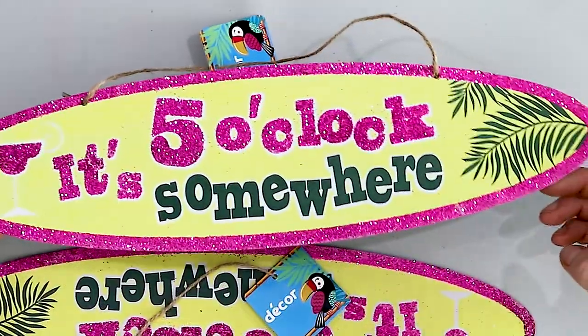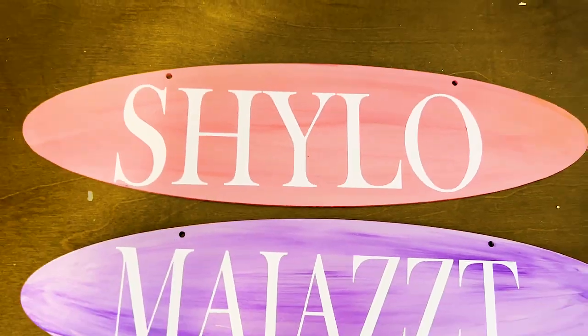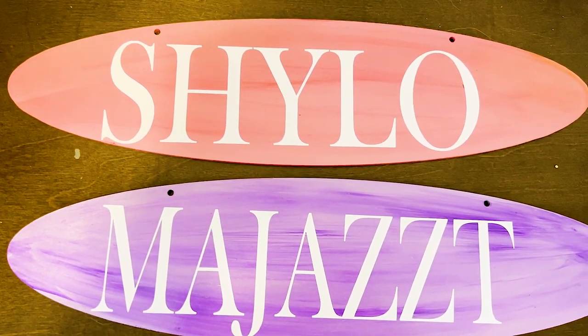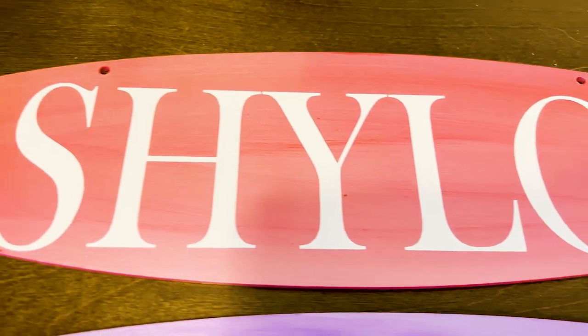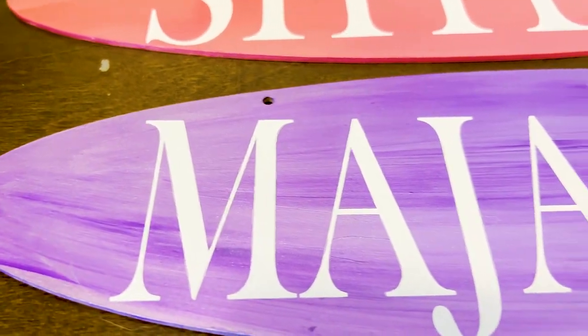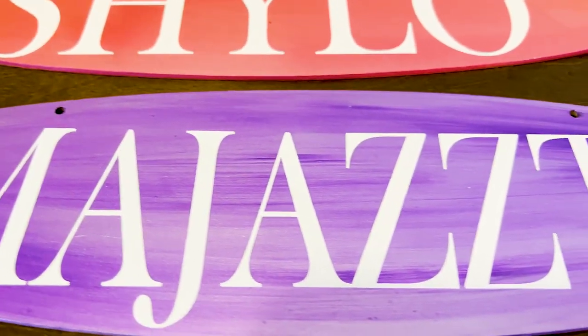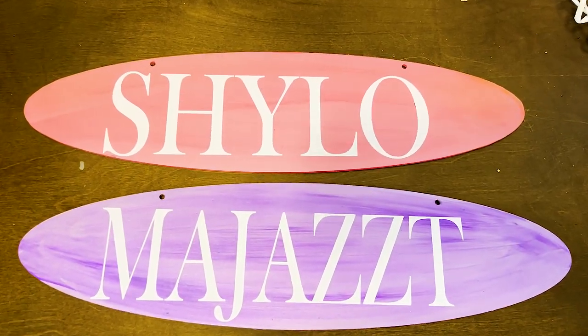All right, my crafty friends, we are going to take these Dollar Tree signs and turn them into stall signs. Look at these pretty plaques that will go on the front of some horse stalls. These are not my horses, but I made them for a friend, and this was such a fun and easy project to do. So instead of sitting here talking about it, let's go make some stall signs.